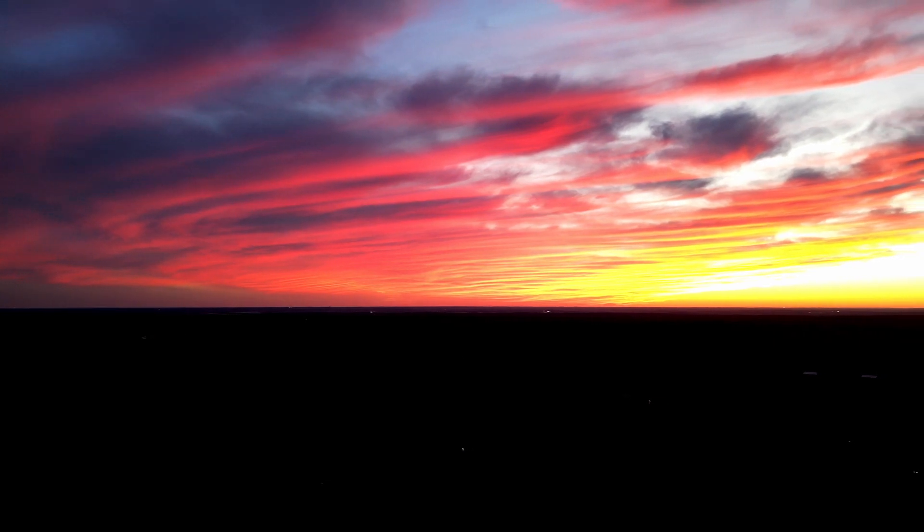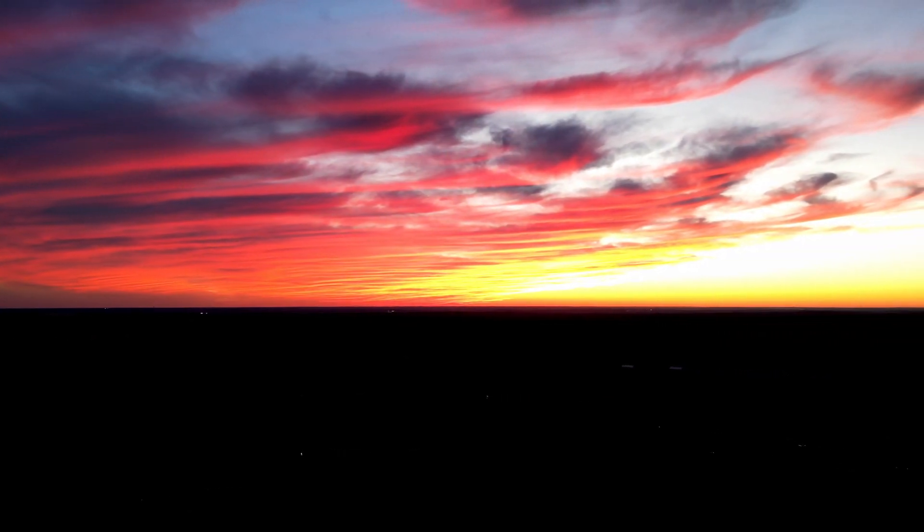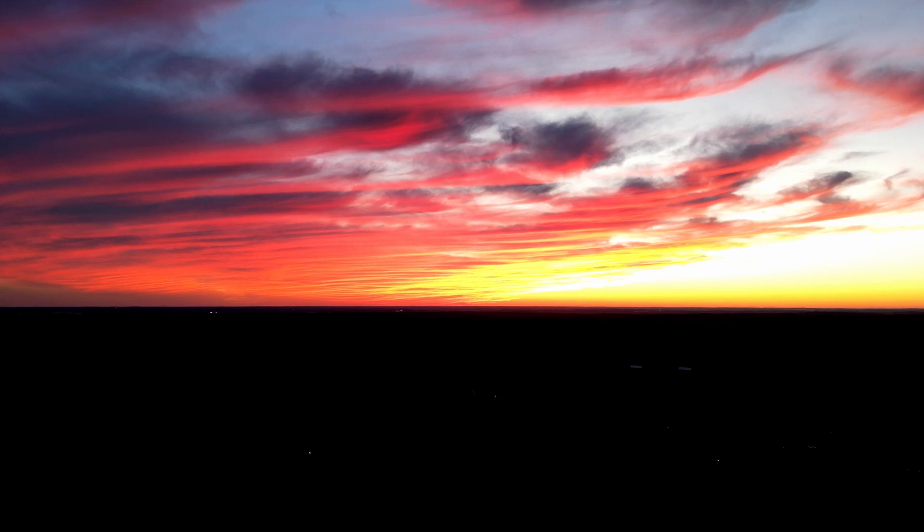There's our sunset. So that's how you can enjoy a sunset when you live in the woods.